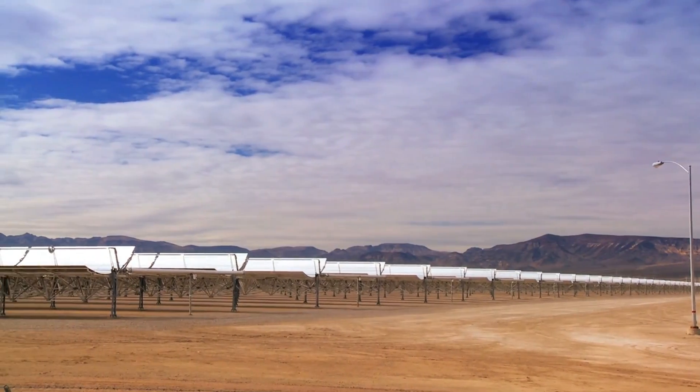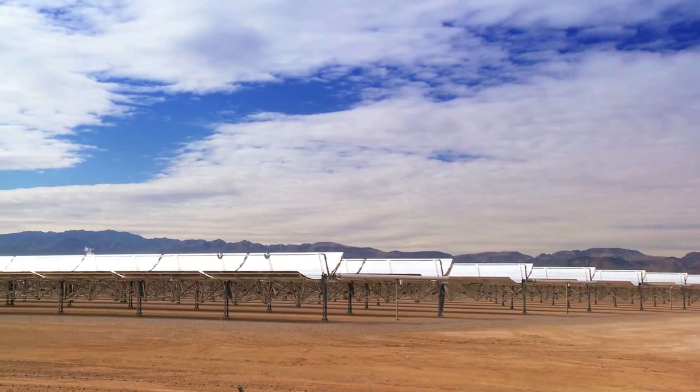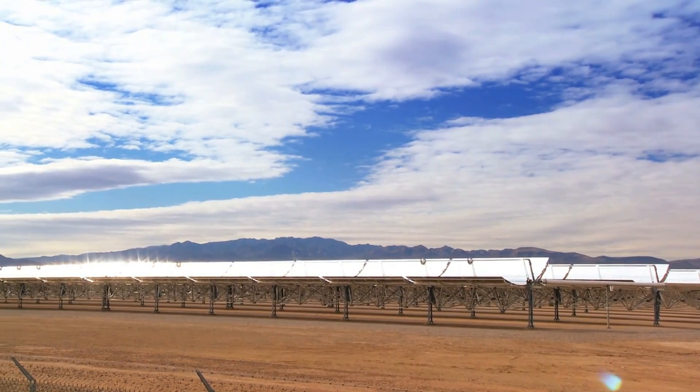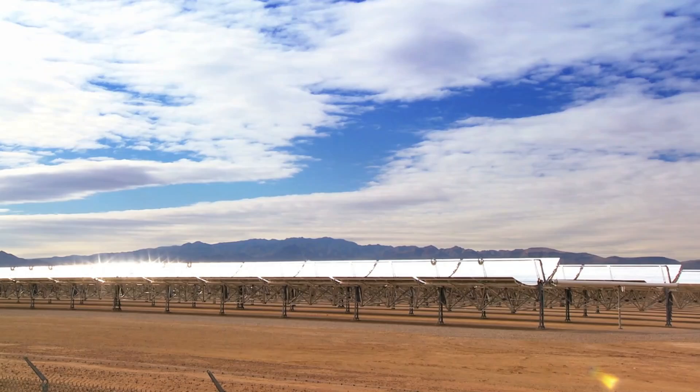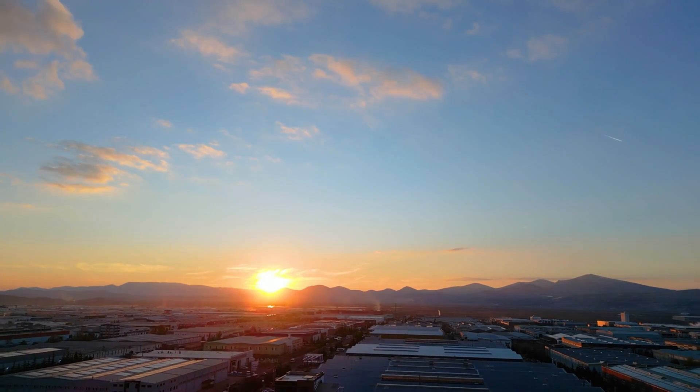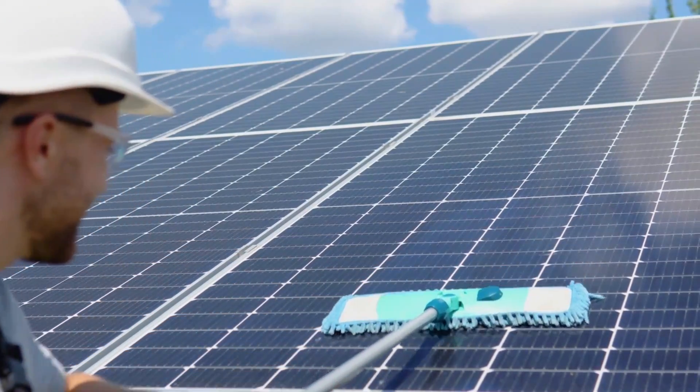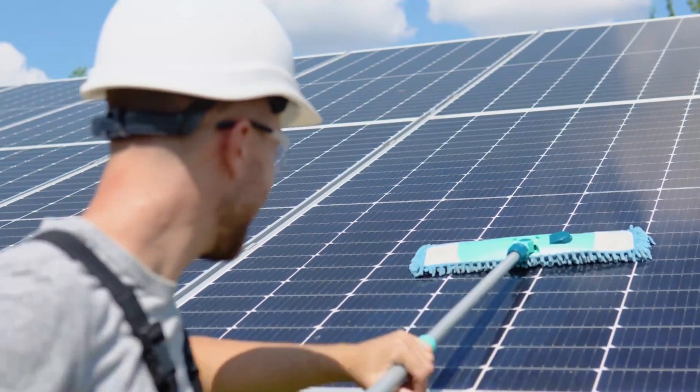Many large solar power plants are operational in these regions. For example, in the UAE, which is home to the world's largest solar power plants. If the panels are not clean, then their output can drop as much as 30% per month. Therefore, cleaning is essential for solar installations in these regions.